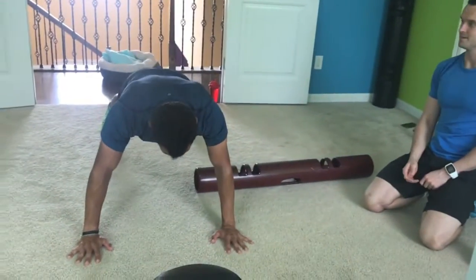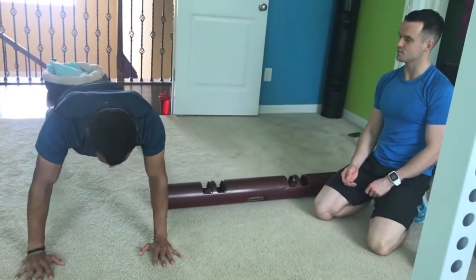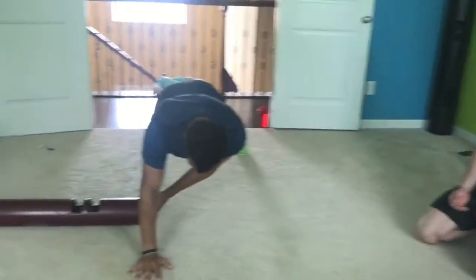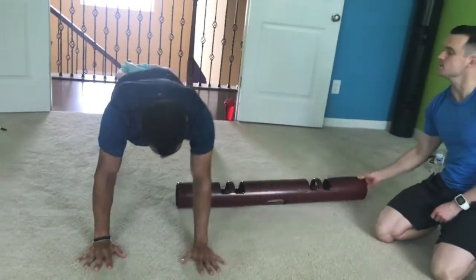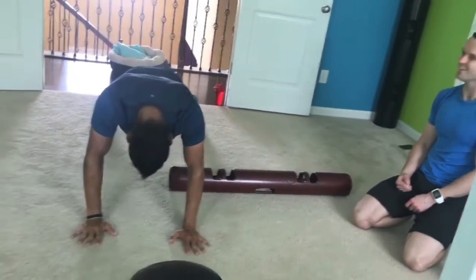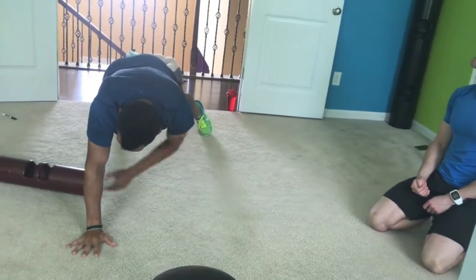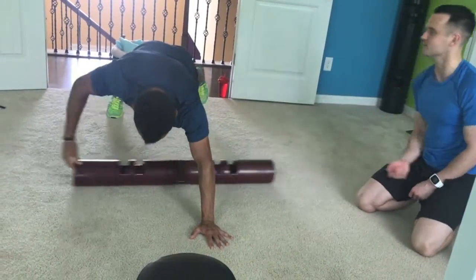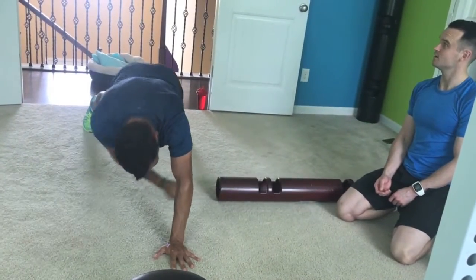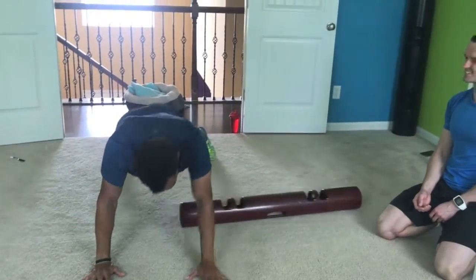Hips down for me. That's it, keep it tight. Good. There you go. So think about when you use your right arm, put the pressure in your right foot. Left arm, left foot. Good, nice — keep going, nice job. Keep going. Ten seconds — keep those hips down for me. I feel it in my core too. Relax. Well done.